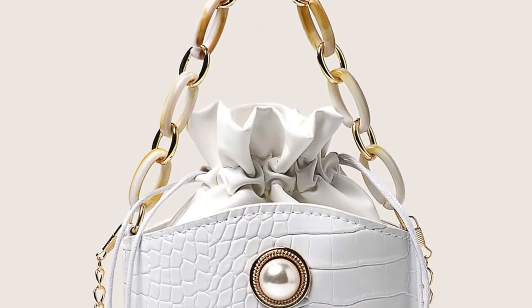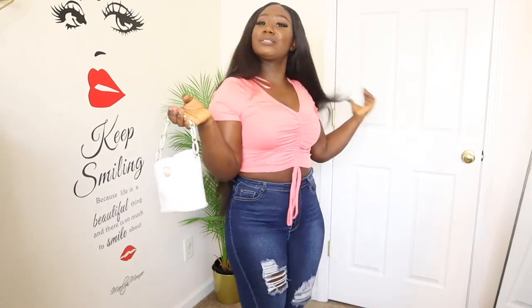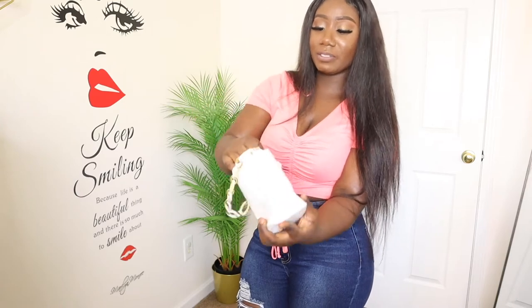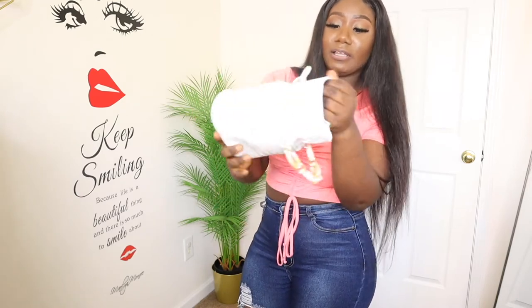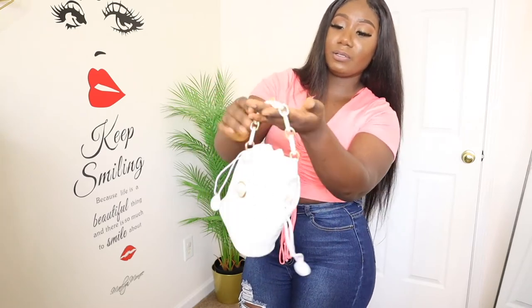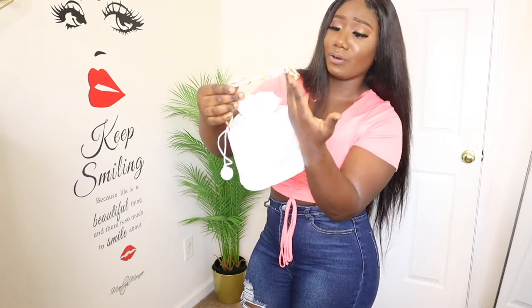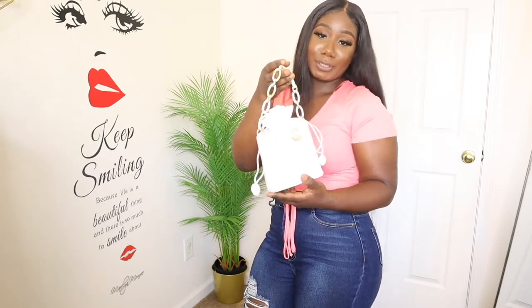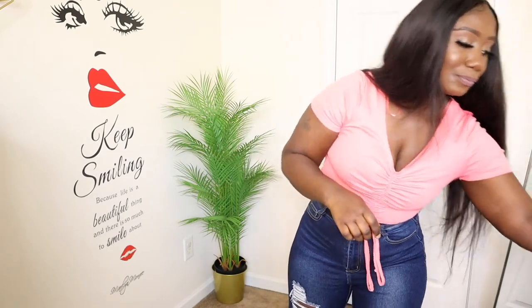This is a nice little bag for brunch with the girls — a cute little mini bag. I like the fact it comes with a drawstring style so you can put your stuff in it and just pull it to close, and you can carry it like that. It looks smaller on the website but in person it's way bigger, which I'm happy about. It has a little strap with gold detailing — it's really nice. You can't go wrong with a little mini purse.